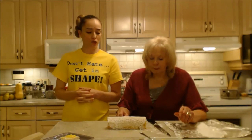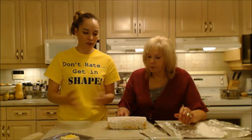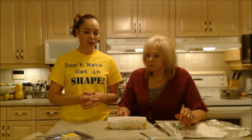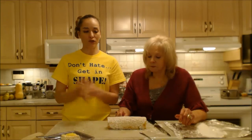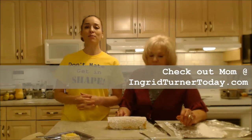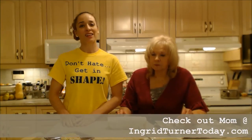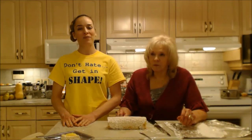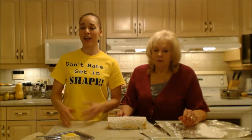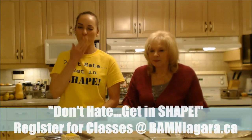That's how you make a lemon jelly roll. Feel free to use this recipe for other flavors. If you want to do lemon, make sure you go check out that lemon curd recipe. You can also serve that lemon curd just by itself as a pudding. Make sure you check out mom's website at ingridturnertoday.com, follow me on Twitter at CookingWithKimE, like the fan page at facebook.com/cookingwithkimberly, my shows are on ifood.tv and YouTube, and my site is cookingwithkimberly.com. Be a champion in your kitchen and eat deliciously — bye!